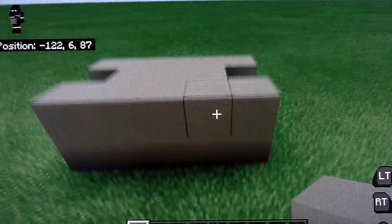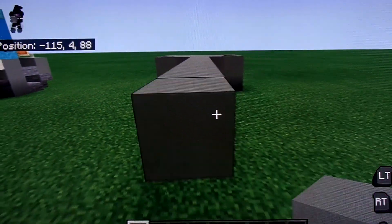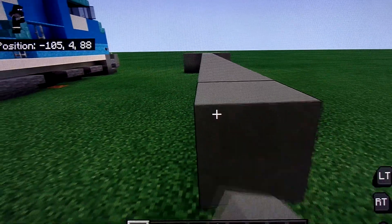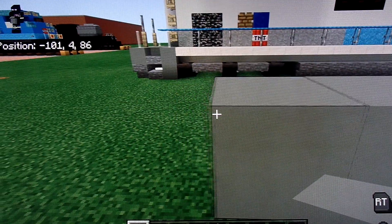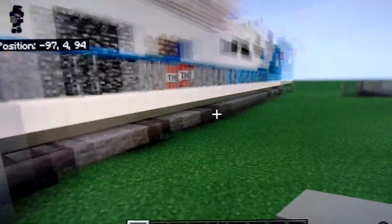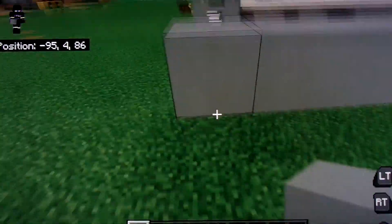Now we're going to bring this back 31 blocks from the front of those original three blocks.